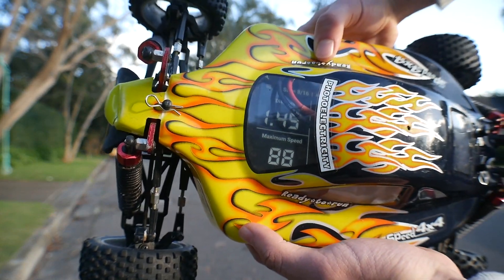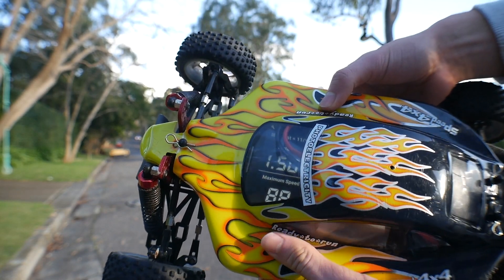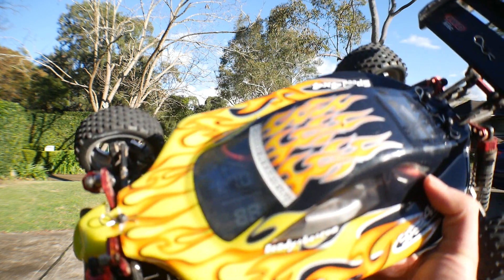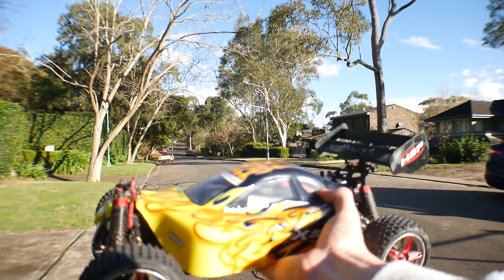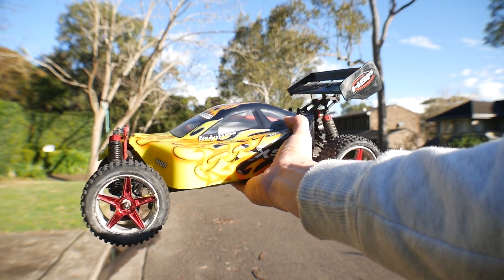We only got one more km/h faster — 88kph. This could also be due to the extra weight from the phone, and the battery is pretty heavy. We don't seem to be getting any more than 88kph because it keeps shorting out or something's going wrong. It keeps losing power, so I need to get that issue worked out.